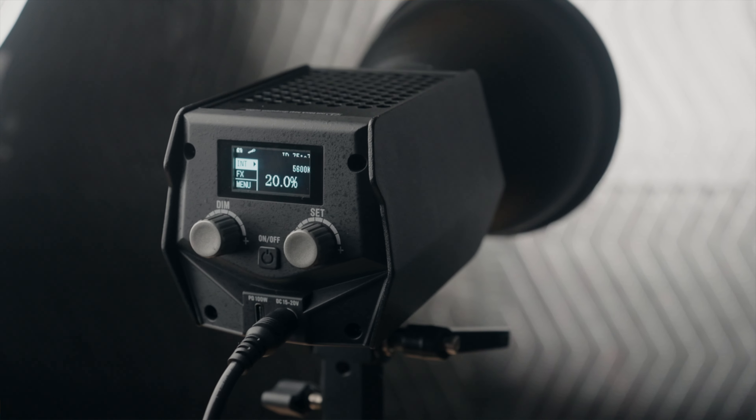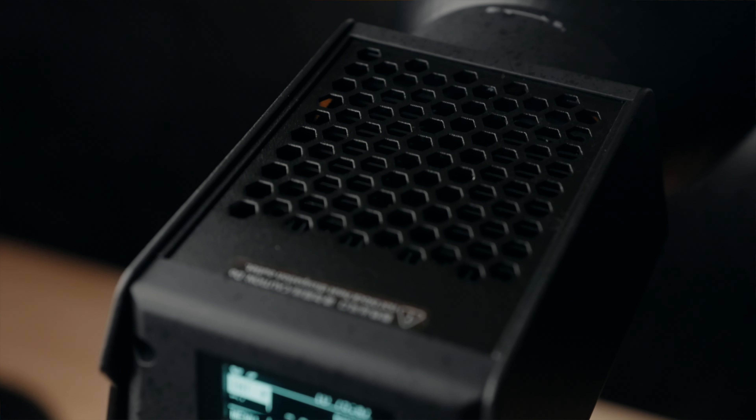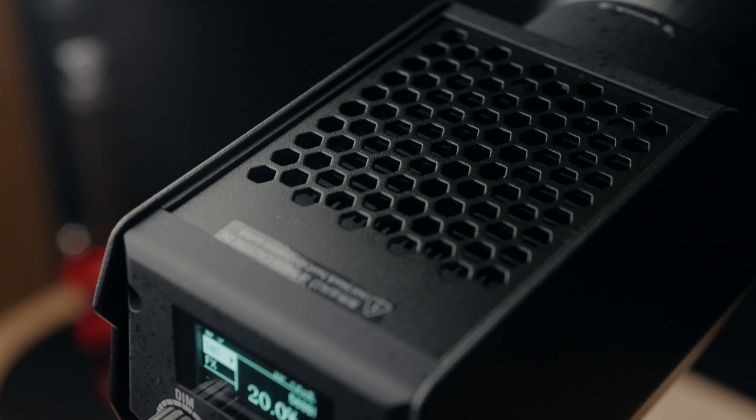The build quality of this light is amazing. If you know iFootage's track record with build quality, pretty much everything I've used from them has been fantastic quality. They really go above and beyond in terms of build quality with their products, and this is no exception. The build quality is fantastic on this light.